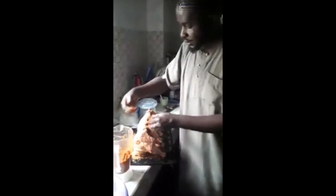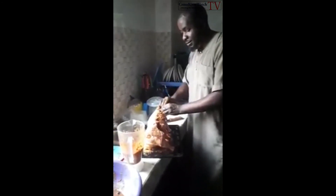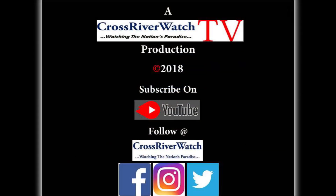Although the ingredients used for Mr. Selmore's spice mix will not be shared, he said it is his little secret. Reporting for Crossover Watch, I am Effa Sunday.